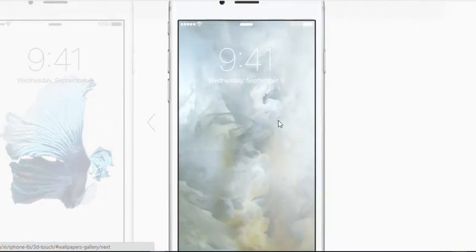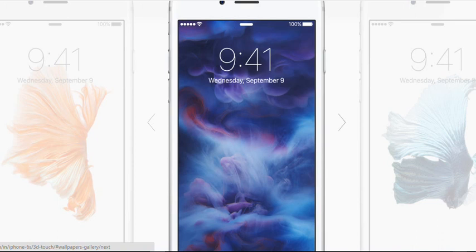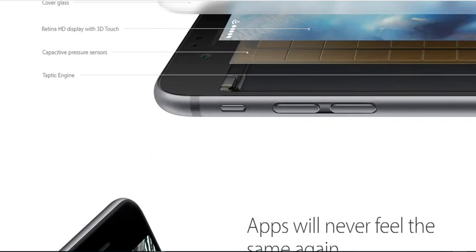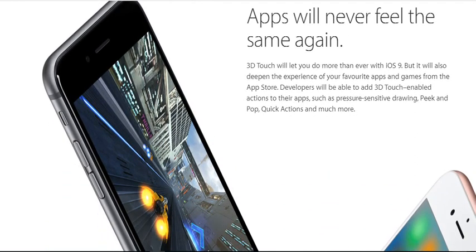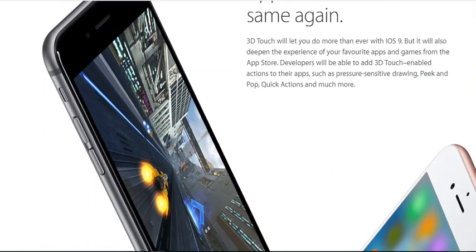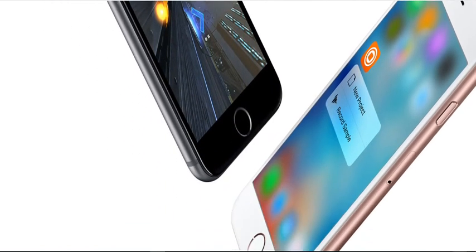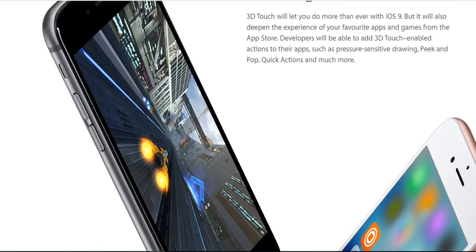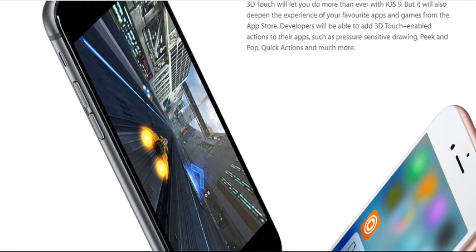A whole new dimension of technology. Using 3D Touch is simple, but the engineering behind it is incredibly advanced. When you press the display, capacitive sensors instantly measure microscopic changes in the distance between the cover glass and the backlight. iOS uses these measurements to provide a fast, accurate, and continuous response to endure pressure, which could only happen with deep integration between software and hardware. iPhone 6s also provides you with responsive feedback in the form of subtle taps, letting you know it's sensing the pressure you're applying. Apps will never feel the same again. 3D Touch lets developers add 3D Touch-enabled actions to their apps, such as pressure-sensitive drawing, peek and pop, quick actions, and much more.